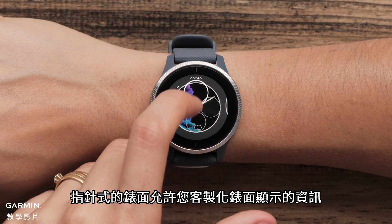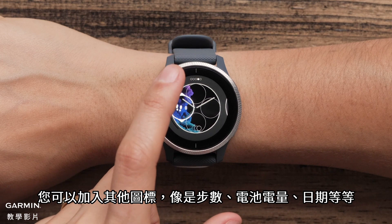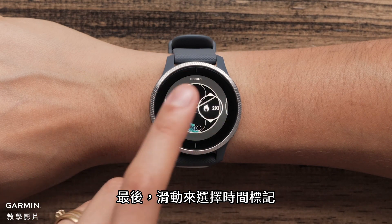Analog watch faces allow you to customize data displayed on the watch. You can add icons such as steps, battery level, the date, and many more. Select an area of the screen to customize and then swipe to view the options and make a selection.